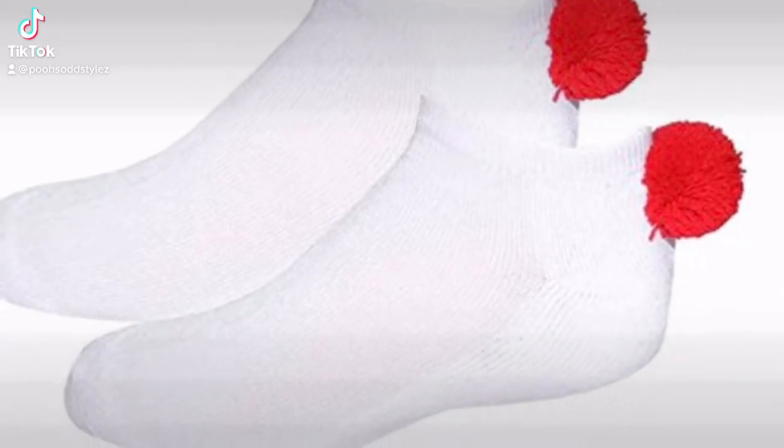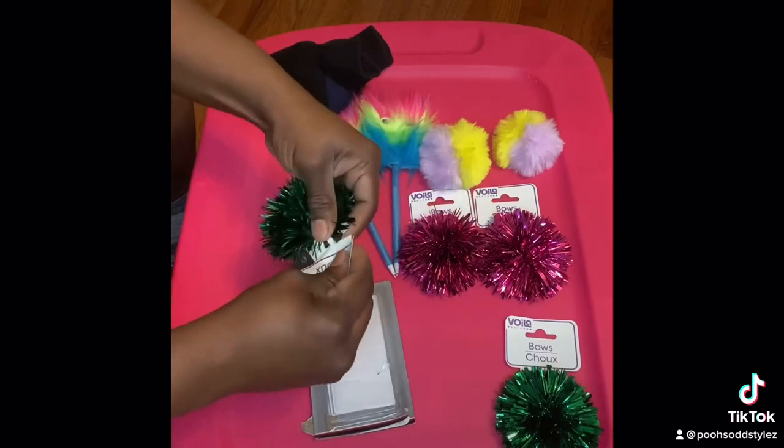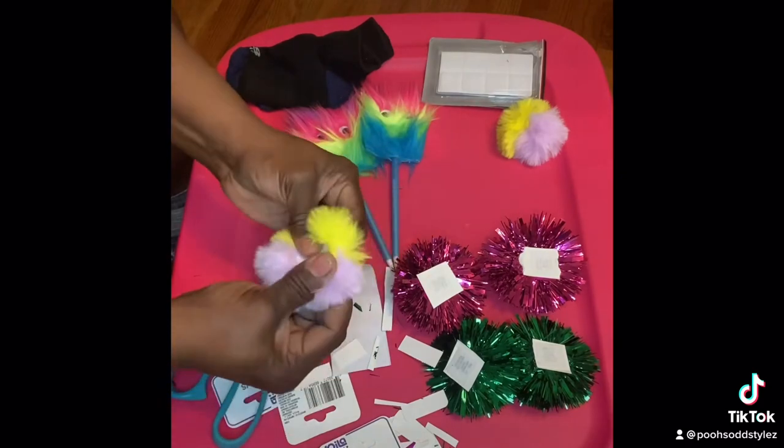Hey y'all, y'all remember them pop-on socks? I used to love these. I'm about to make some right now. So I went over to the Dollar Tree and I got all the items that I liked. They had to be colorful because, you know, that's what I like.